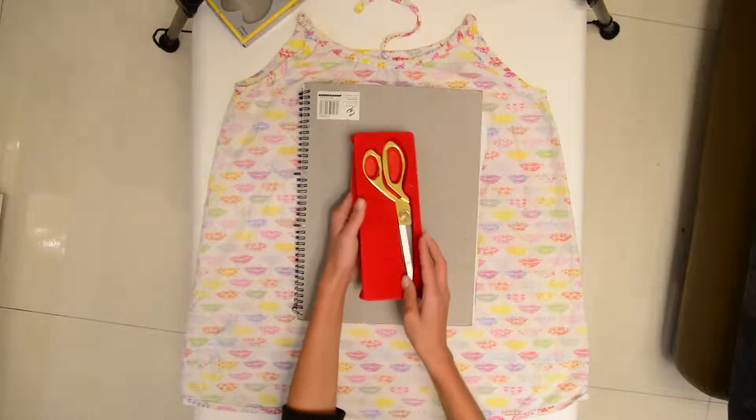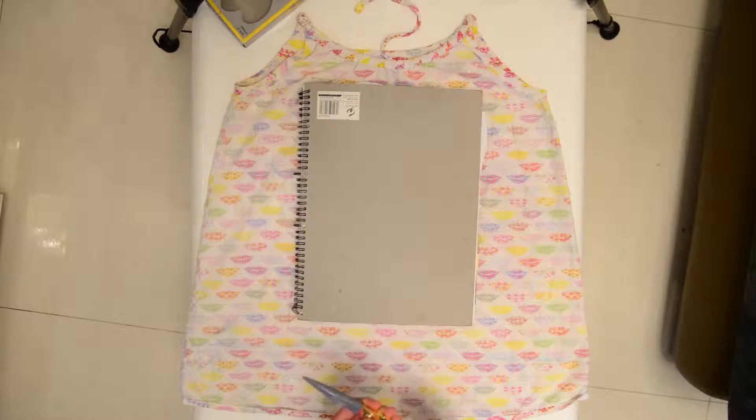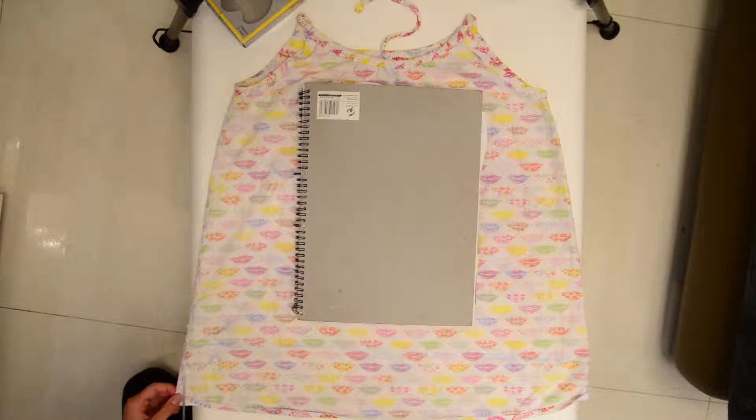Now, take out your scissors and cut lines up to the marked line. This should be around 1 cm wide.